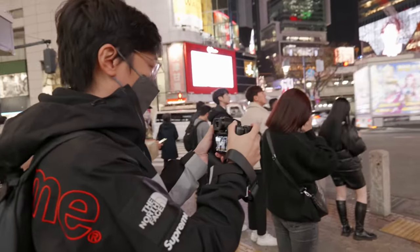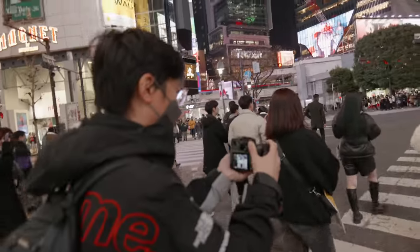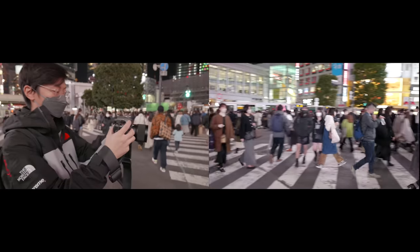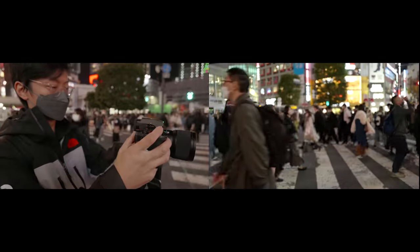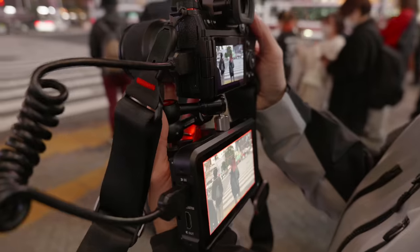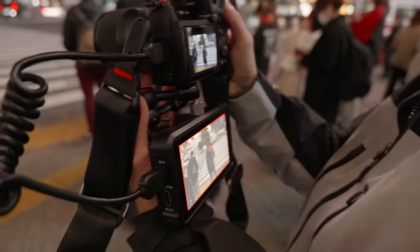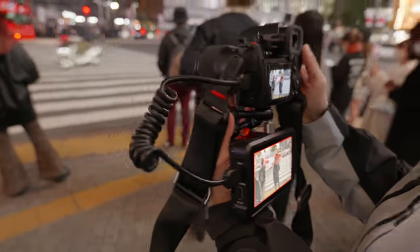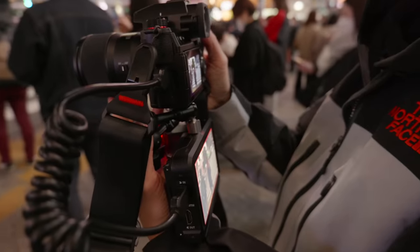Let's follow a subject. It picks up on a lot of bodies here - it's just going crazy. You can use the joystick to switch between subjects, just going left and right. I've got an Atomos - full-size HDMI! No piddly little one. That's a big plus.